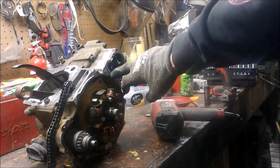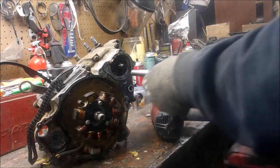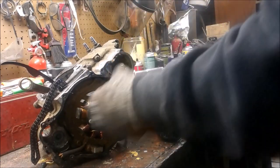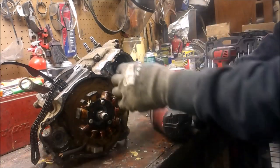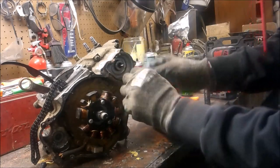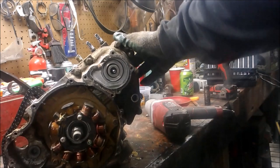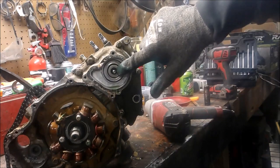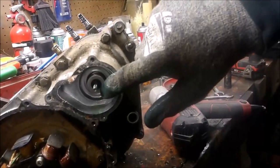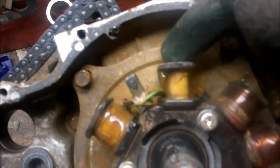I took the water pump cover off, so I'm gonna take that off also, and the Bendix gear out. For those of you wanting to know the mechanical seal for your water pump, it is right there. When we split the case sides, we're gonna have to be careful not to damage that.